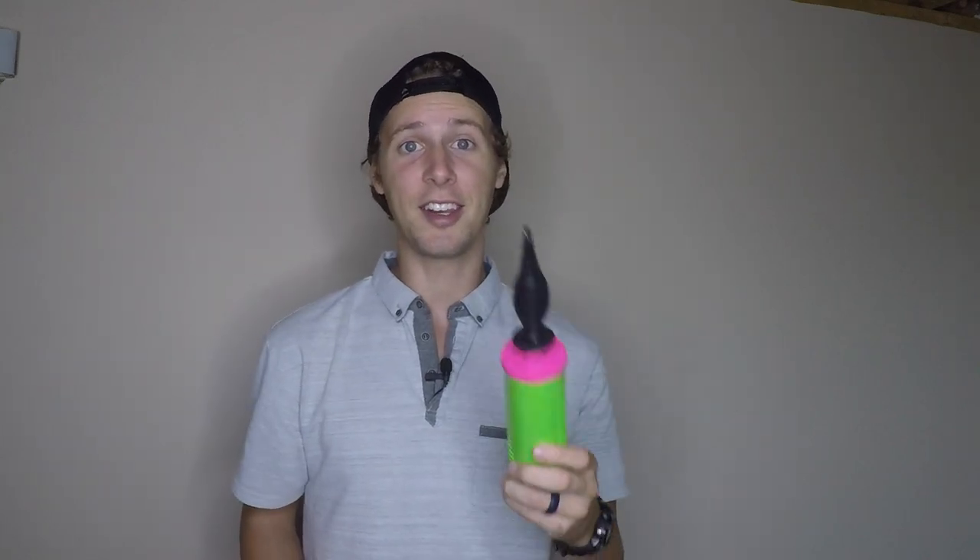Hey everyone, I'm Joey with Joey's Balloon Company and today I'm going to teach you how to make a monkey on a palm tree balloon animal. You're going to need three 260 balloon twisting balloons — one for the basic monkey and then two for the palm tree — and your handy dandy balloon pump. There's a link to our website in the description below where you can find these basic balloon twisting supplies. Don't forget to like this video; it really helps our channel and it helps other aspiring balloon twisters to learn these shapes as well.